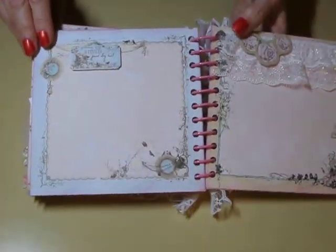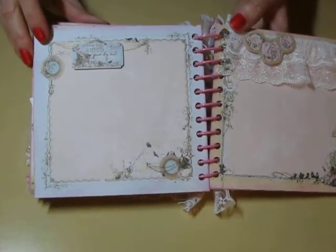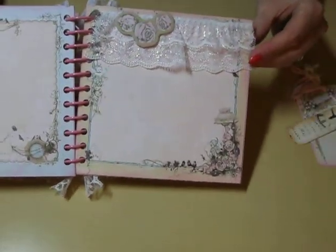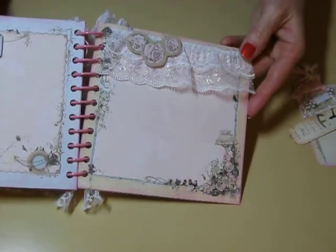So another plain page with one of the — they have really nice chipboard items and pieces with this collection. And then, last page here, I put some of the lace on there.